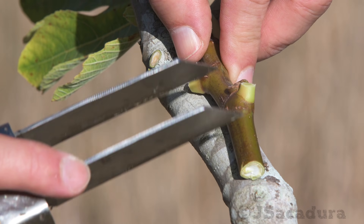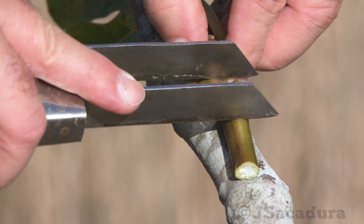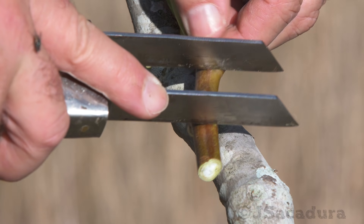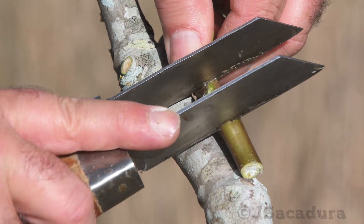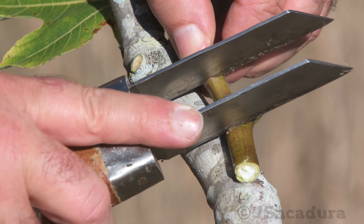When using the double-bladed knife, it's easier to have a support for the scion when doing the horizontal cuts. Beware that fig sap can cause skin irritation. If you are sensitive to the sap, use gloves when doing this grafting technique.